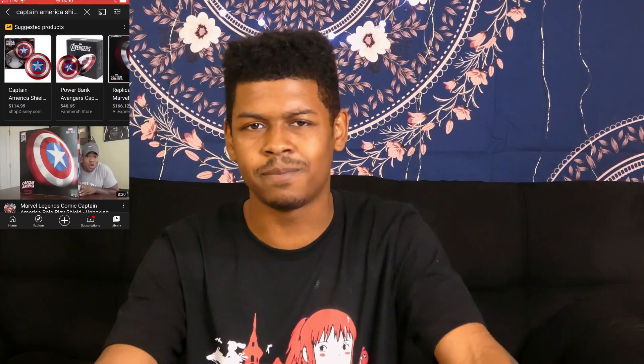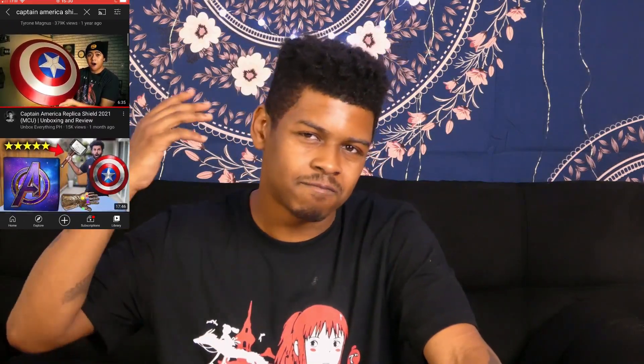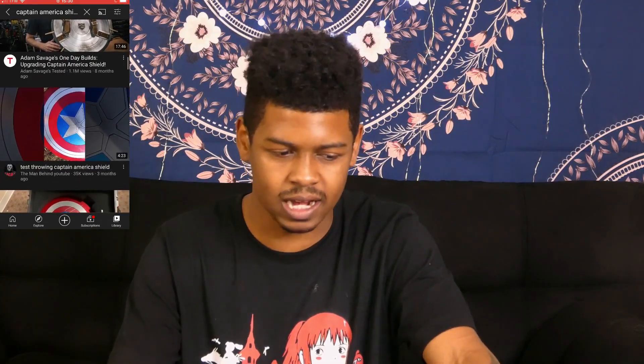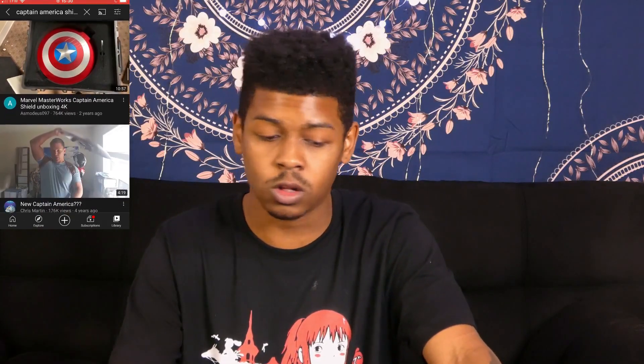Like I said, it's not a different shield — it's his regular shield. The reason I got this one is just because I think it looks cooler. You go on YouTube and type in 'Captain America shield unboxing,' everybody has the signature red, white, and blue one. I just wanted something different, I wanted to stand out — I just think this looks way cooler.